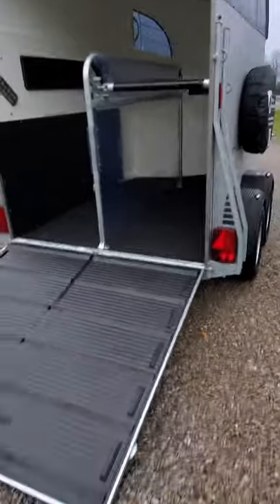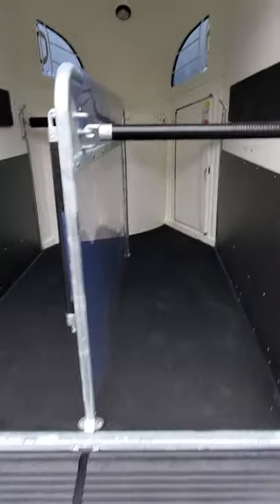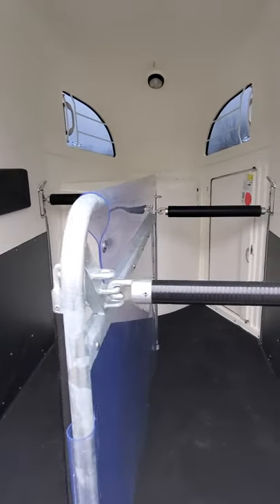Five foot entry ramp with the Buckman patented treaded rubber mat on top. Two 31 inch wide stalls. They are easily adjustable at the chest bar for a taller or smaller horse, and at the rear for stall length.